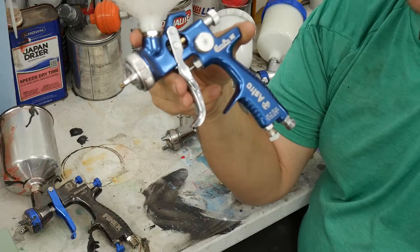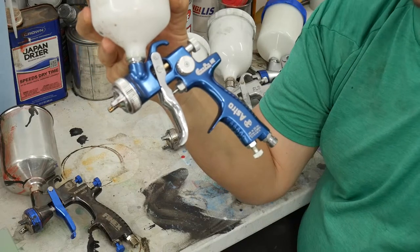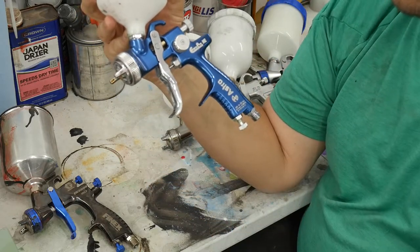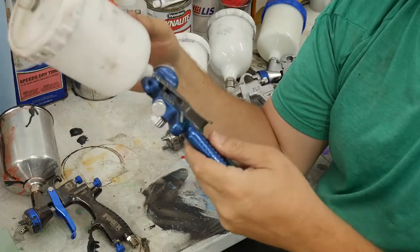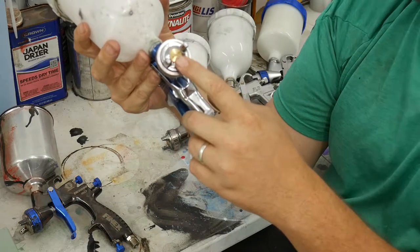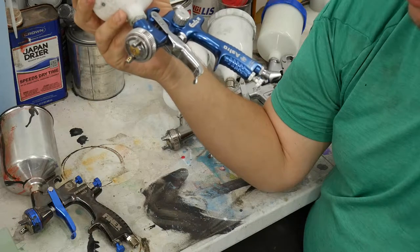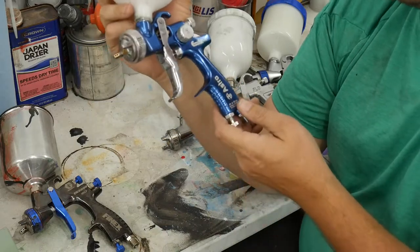I've only been using this gun since I got it. I wanted to review it and see if it really could do a good job, and it does. For the money at $89, it's all metal construction and easy to clean. It's got a plastic cup, which is a drawback. Another drawback is it can clog easily with thicker materials, so you need to pop it apart and clean it after every use — which you should be doing anyway.